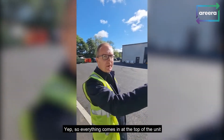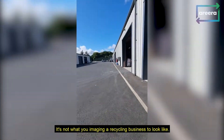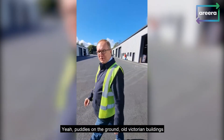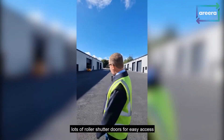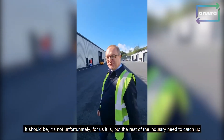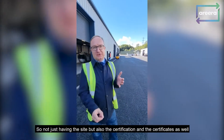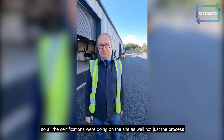Everything comes in at the top of the unit, we go through the process, and then we have the raw material coming out. It's not what you imagine a recycling business — it's not messy with stuff pulled on the ground in old Victorian buildings. It's a brand new purpose-built site, lots of roller shutter doors for easy access, a weigh bridge to weigh everything in and out. Is this the future of recycling? It should be, but unfortunately the rest of the industry needs to catch up — and not just the site, but also the certifications as well.